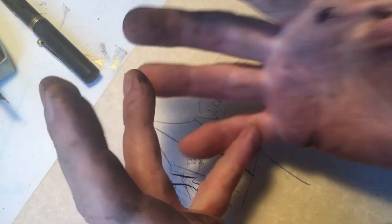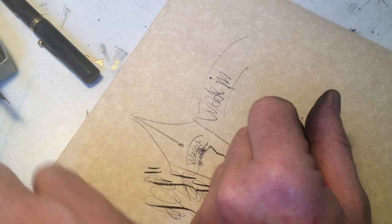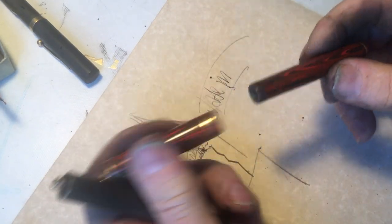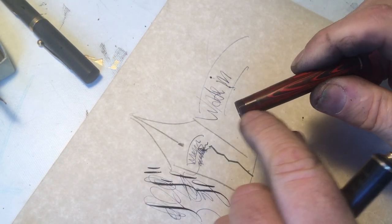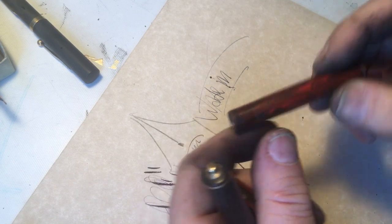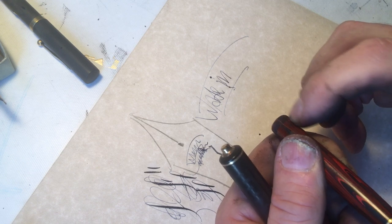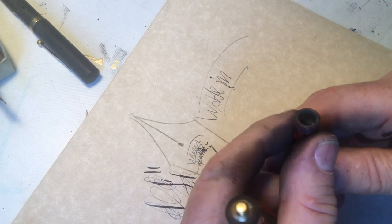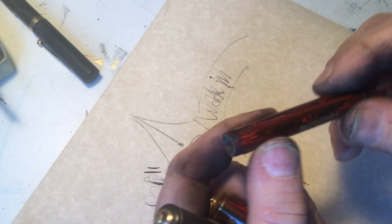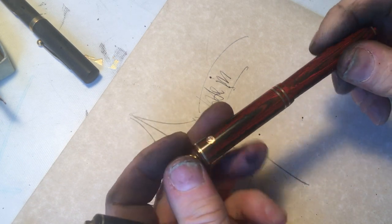Speaking of cracks, the reason I am starting this video is: Wahl Eversharp, in their wisdom, tried to do something that would help people from getting cracks here — help you from developing cracks at the spot where cracks normally happen, which is at the cap lip, or more importantly right here. So they decided they would fit inside of this a little sleeve of metal, which would keep that from happening.